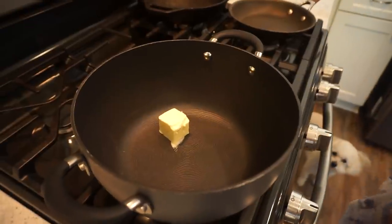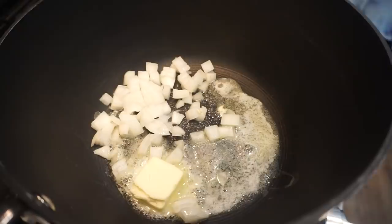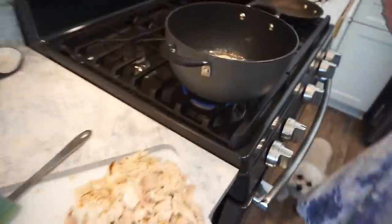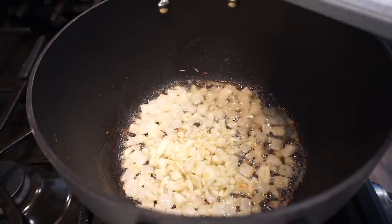Now that we've got pretty much all of our prep work done, we're going to start cooking everything. The goal is to cook everything in this one pot and then put it in the casserole dish — that way you have way less cleanup. Go ahead and get two tablespoons of butter in your pot, let that melt, then add in the onions and cook those for about five minutes until they're soft and translucent. Make sure you get a pot that is big enough to hold everything — your rice, chicken broth, all of that. Once onions are softened, add in the garlic.